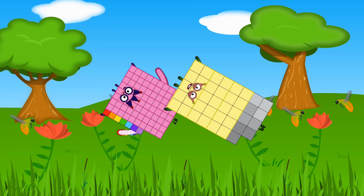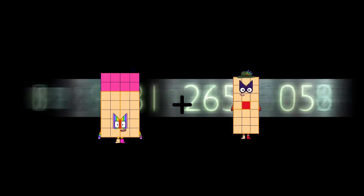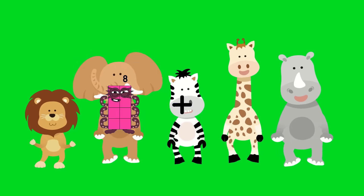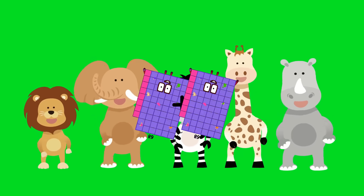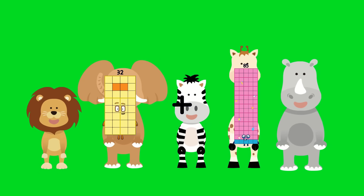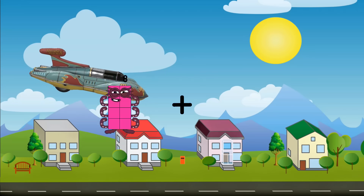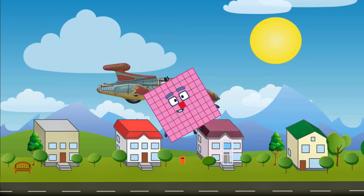39 equals 124. 28 plus 53 equals 90. 58 plus 68 equals 136. 32 plus 85 equals 170. 65 plus 14 equals 81.